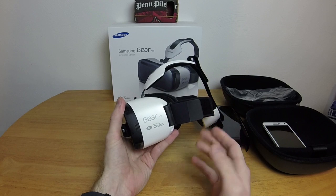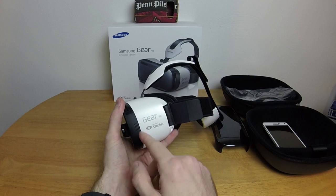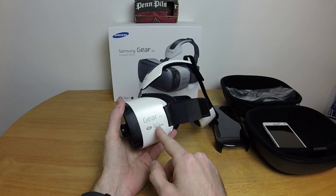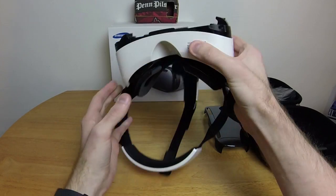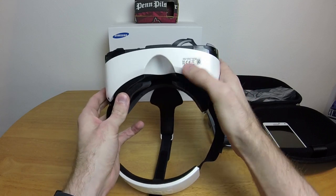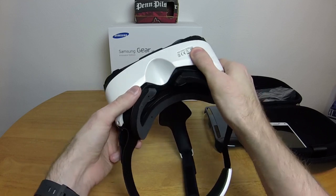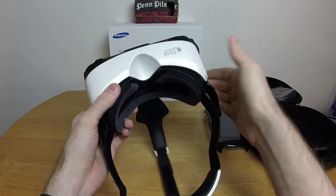On the side we have the Gear VR branding, 'Powered by Oculus,' which I think is what makes this thing as good as it is. At the bottom we have the FCC stuff, 'Made in Korea by Samsung,' and the nose hole. Nothing terribly fancy.